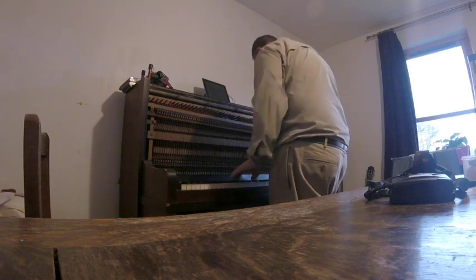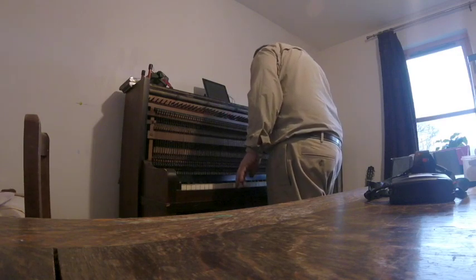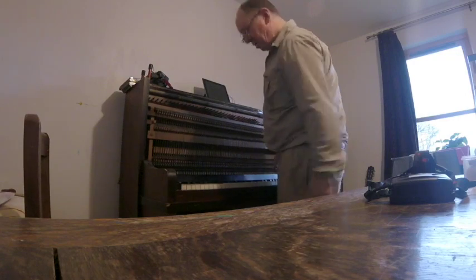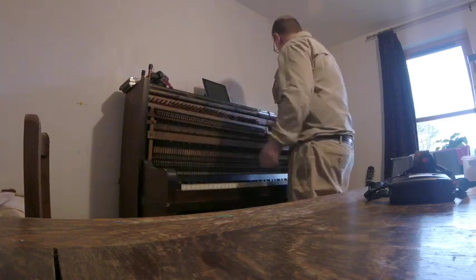Although I can give an old piano a new lease of life, I cannot magically turn it into a new one. It will still sound like an old piano, but at least it will be in tune.